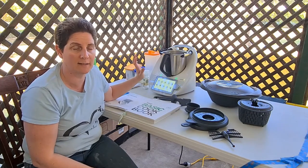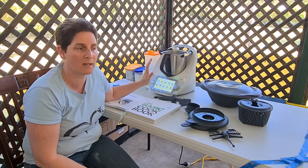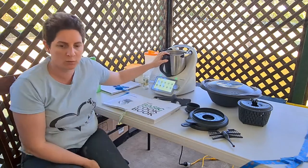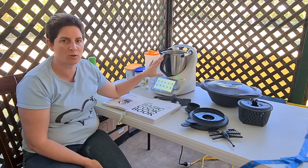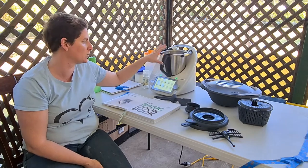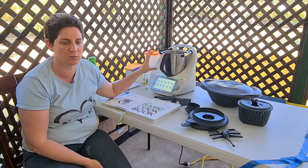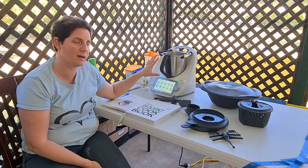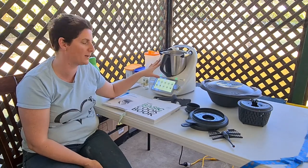The Thermomix can be bought Australia-wide and internationally. It's sold through consultants — not in shops. Any consultant can assist with purchasing regardless of location. It comes with a two-year warranty. The support is a bit different because it comes through a consultant who assists with delivery, setup, and ongoing support. But you don't have to use a consultant if you prefer to do it alone. There are service centres around Australia for parts, replacements, or servicing, and a mix shop where you can buy accessories or replacement parts.